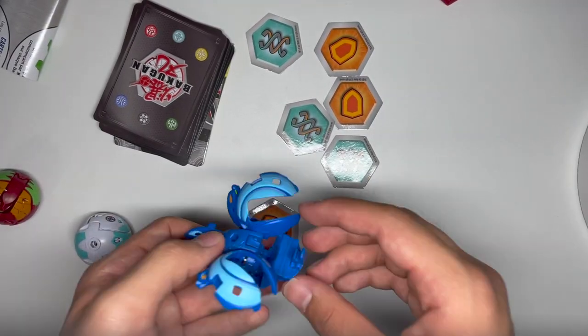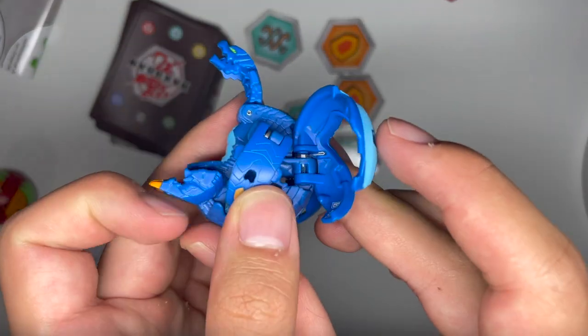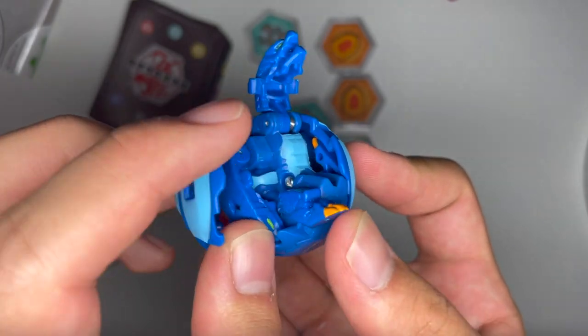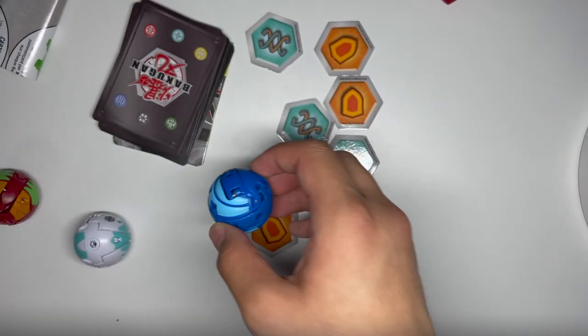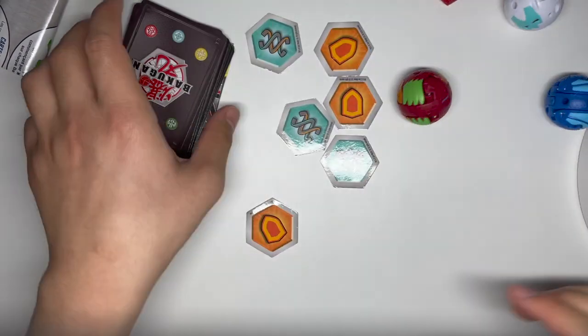To fold up: first you want to do the tail, then you do the side head, foot, wing, head, foot, wing, and then the middle head. And there you go. So that's all of those done.